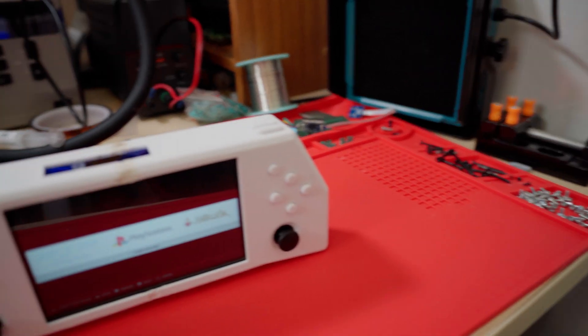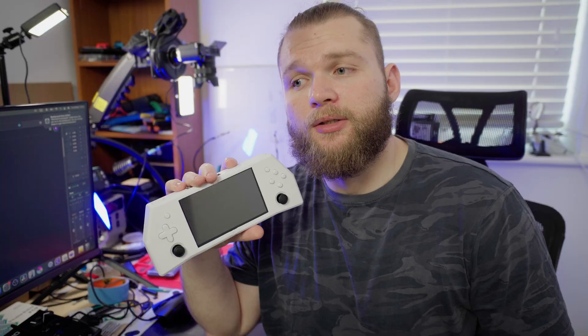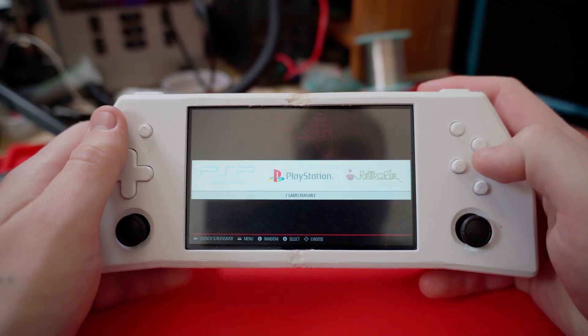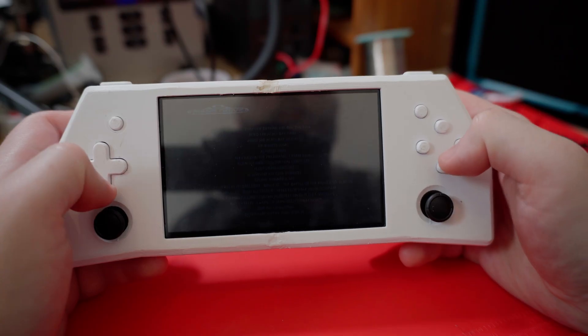This is a Raspberry Pi handheld console. It uses RetroPie and it can emulate a bunch of consoles such as PS1, PSP, NES, Sega, and much more.